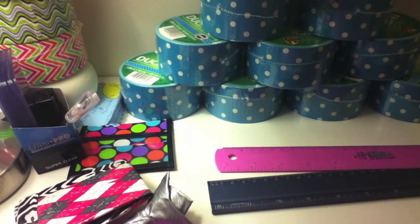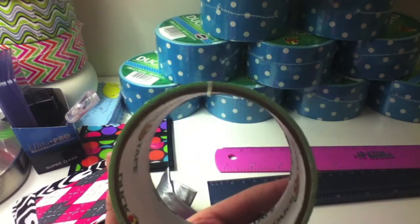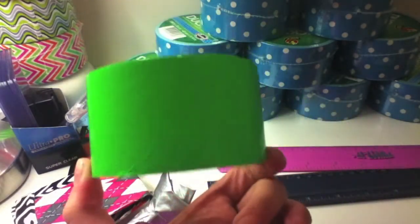My first color was lime green, because lime green and purple are my two favorite colors, so I think this is my first color.